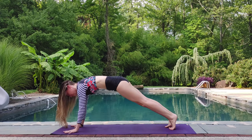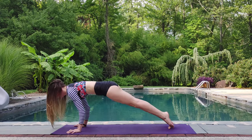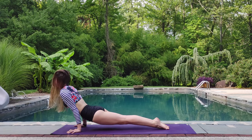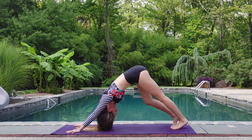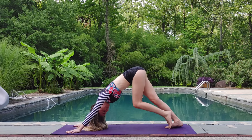Step those feet back. You can take a chaturanga with your knees down or lifted. Inhale, cobra or up dog. Exhale, use the strength of your core to press back into downward dog, pedaling out your feet.